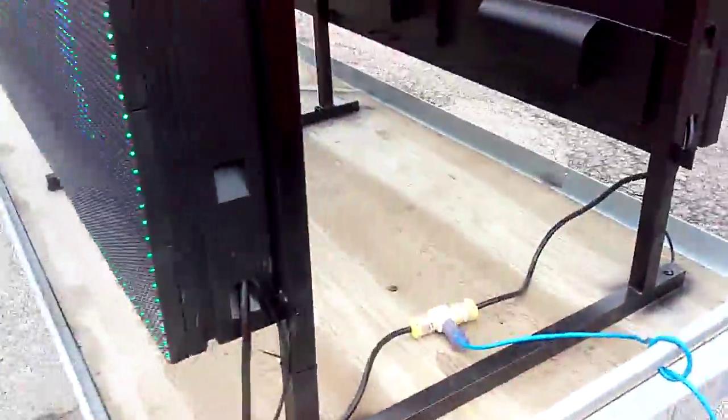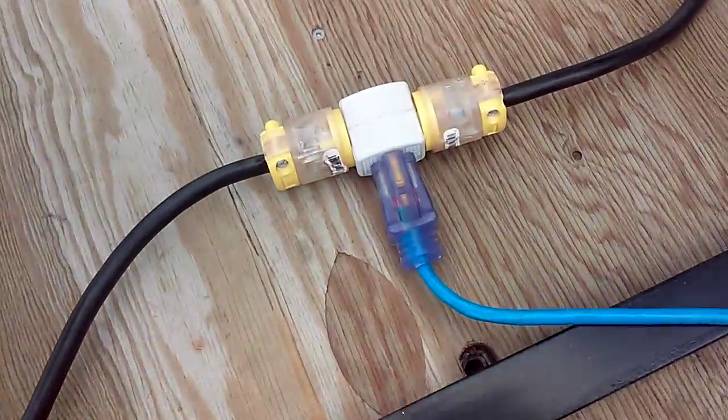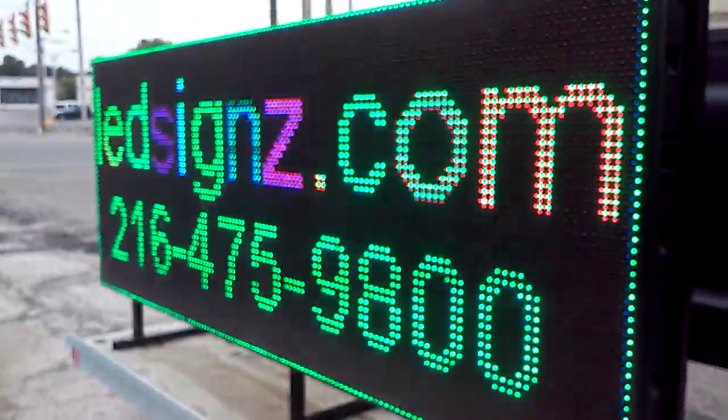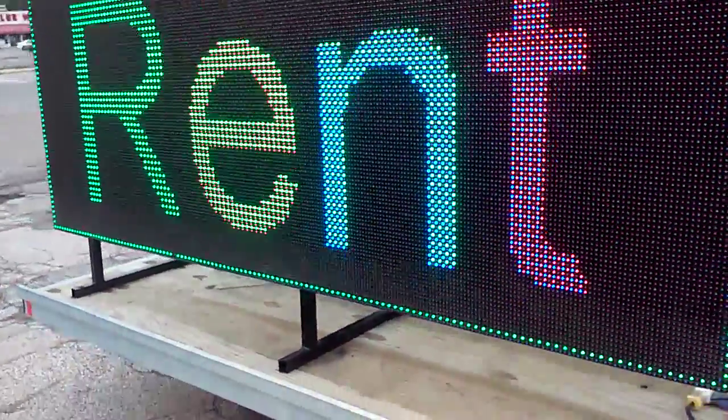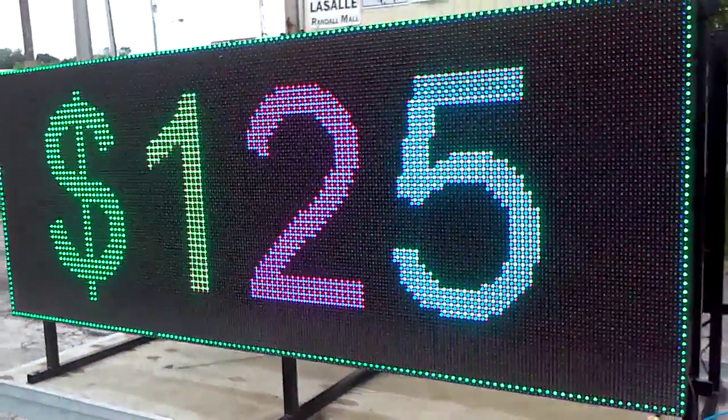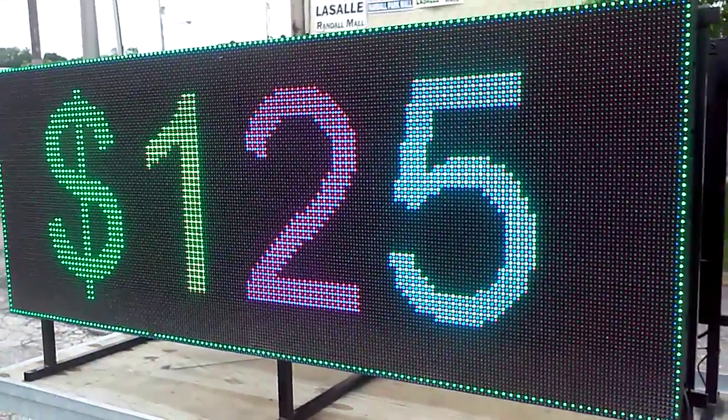As you can see, LED signs are a beautiful way to attract business to your company. Visit LEDsigns.com. Please subscribe and go to LEDsigns.com.